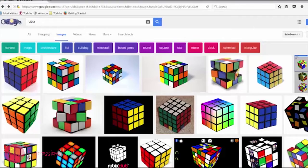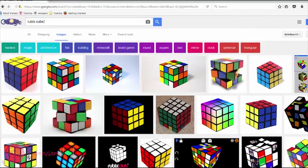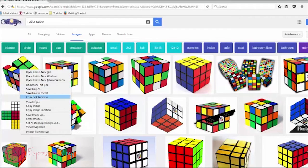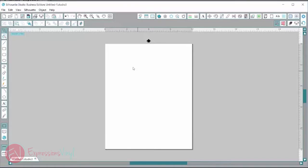I'm going to go over to my browser — I typed in 'Rubik's cube' — and under images, this first one that shows up is perfect. So I'm going to right click on it, copy image, then go over to my Silhouette Studio program, right click, paste, and that will drop that image right into my program.